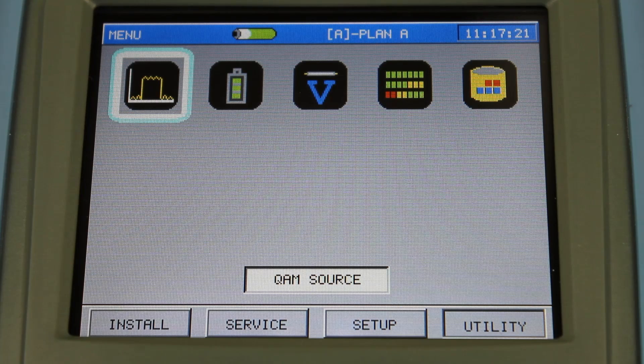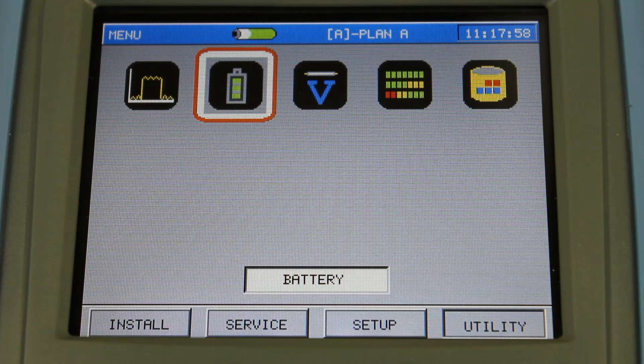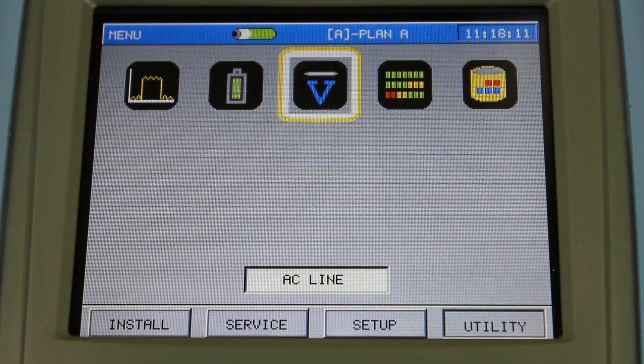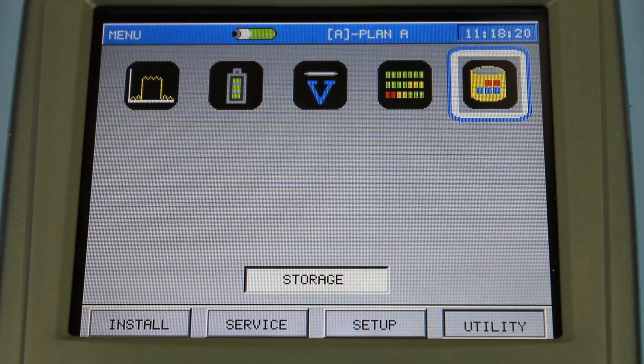The final menu is the utility menu, which contains other functions on the TPNA1000 that don't fit the other menus. The first is QAM source — this meter has the ability to generate a QAM carrier, a single frequency carrier, and it also has the ability to sweep that carrier from 5 to 65 MHz. The battery icon tells you how much voltage is left in the meter. The meter will last typically about 6 hours on a full charge, and charge time takes about 4 to 5 hours. It has a voltmeter to verify if there's any AC voltage on the coax, records internal temperature, and shows how much memory is left for data storage.